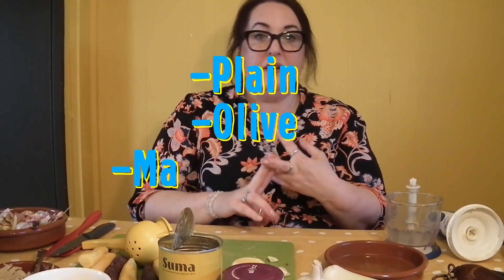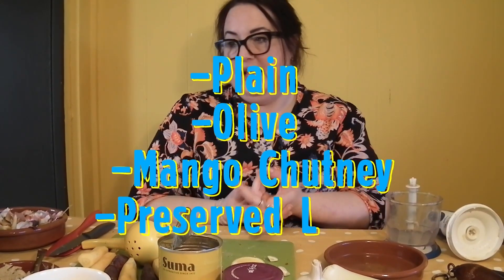Hello everybody, welcome to Sunshine Corner. I'm Andrea and I'm here today to show you how to make hummus. I'm going to make a plain hummus, an olive hummus, a mango chutney hummus and a preserved lemon hummus.